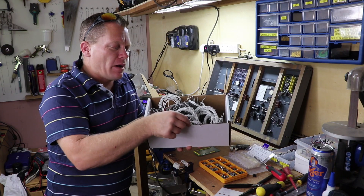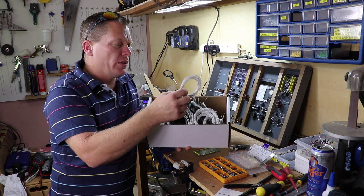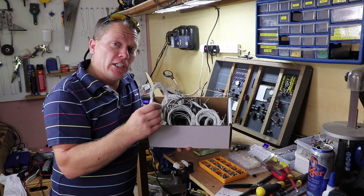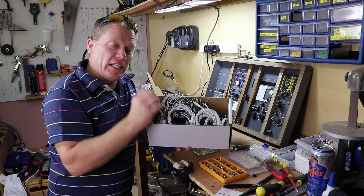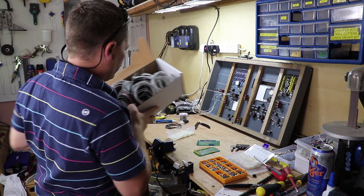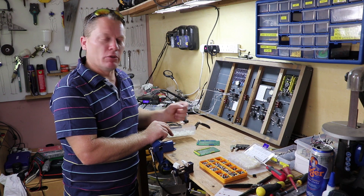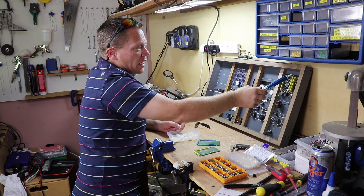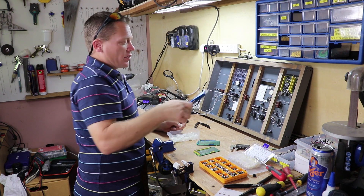I've just headed inside and grabbed this box of aircraft wiring. This was from a D-mod on a 212. It's all different lengths but we can use it and it's really strong. There's plenty of multi-strands in there and it does a really good job of connecting things up — it just doesn't break. I've also grabbed my tie wrap mounts and we'll put some in now so we know where the cable looms are going to go. I'm thinking of running the cable loom across the top and then down each support into the various components.